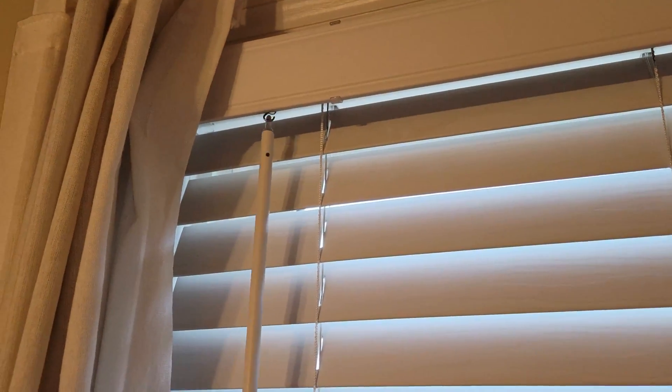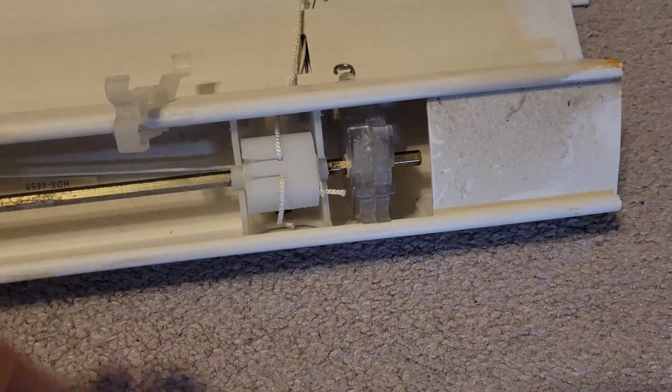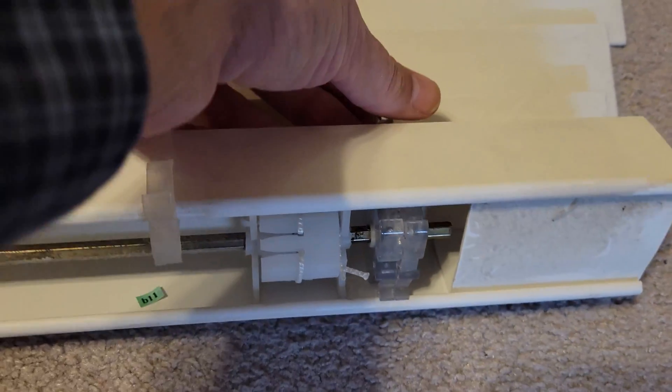Right now we have two of them that are broken, so if I twist this one nothing happens. The reason that they break is because up in the top where the stick attaches,